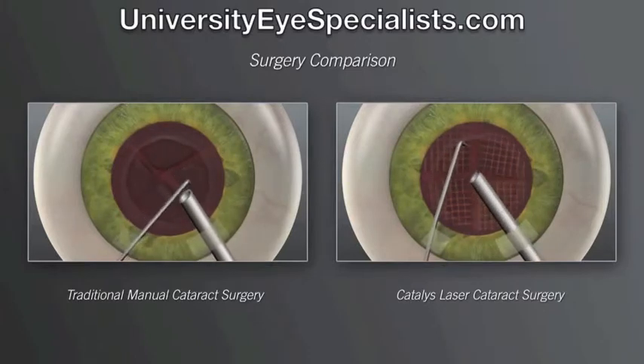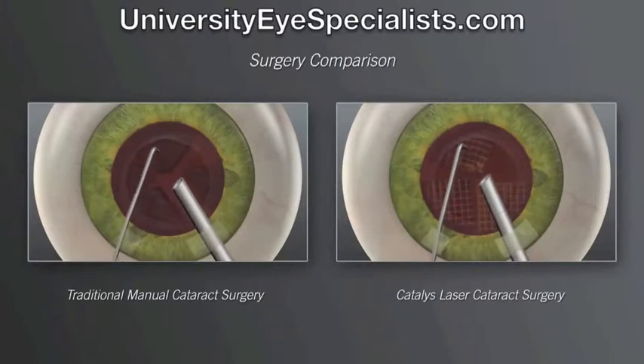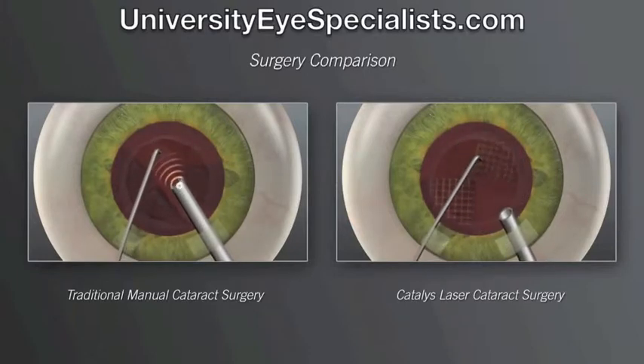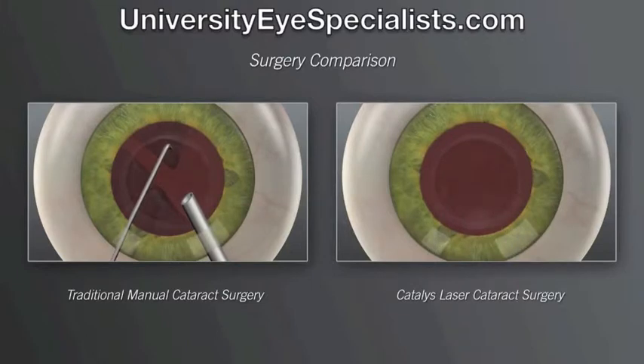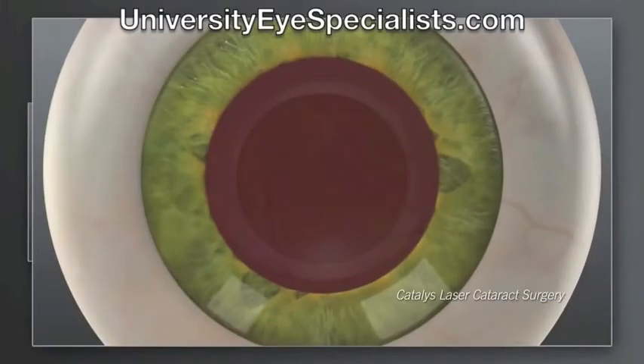In laser cataract surgery, the softening of the lens by the laser enables us to remove the cataract more gently and with significantly less ultrasound energy than is used in traditional manual cataract surgery. This gentle, low energy approach may make your visual recovery more rapid.